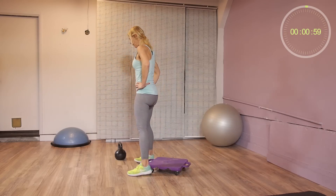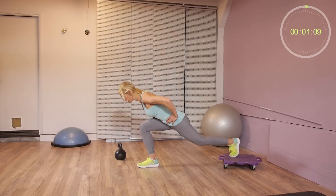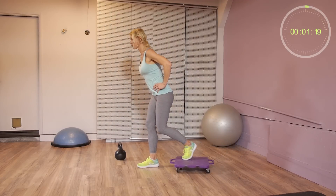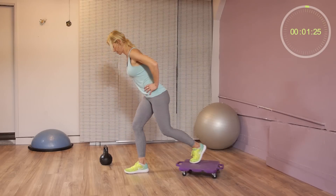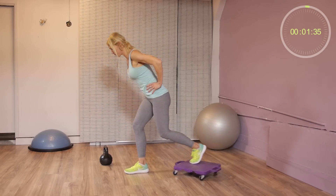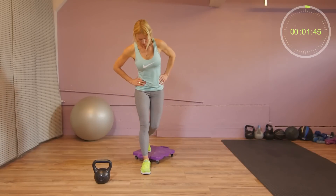Now we're starting with the exercises. Slide back and then come forward. Keep the board slightly behind you. Exhale as you come forward, come up. We'll be doing this for 45 seconds and then we switch legs. This works your quads, your glutes, and your core, and stabilizes your knee. Improves balance. Switch sides.